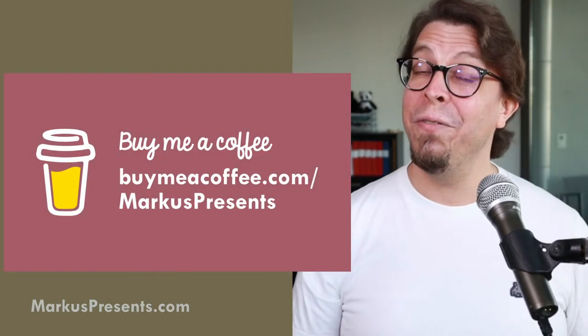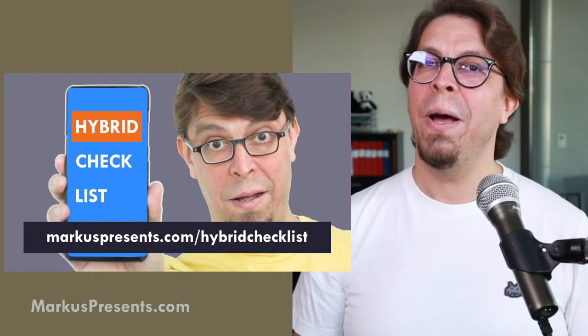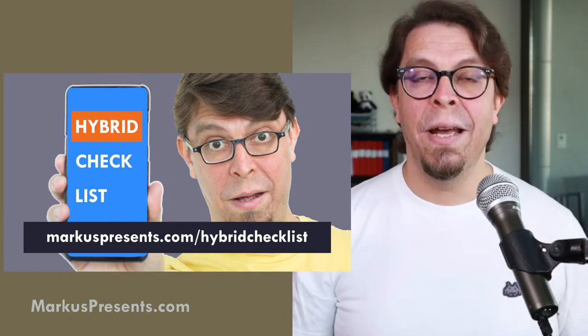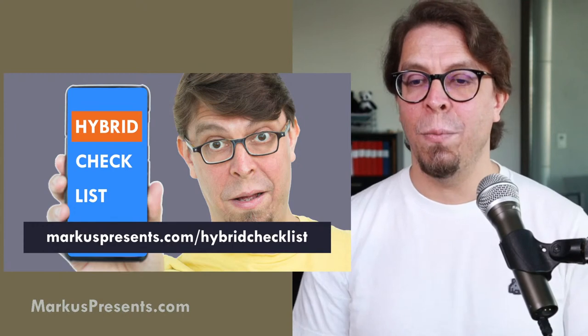Everything I'm talking about is linked in the video description below, including a link to buy me a coffee. If you want something completely free, just download my hybrid meeting checklist — a PDF with the most important things you need to set up and prepare for any kind of hybrid meeting including Toastmasters contests, available at marcuspresents.com/hybrid-checklist. My name is Marcus Seppala. According to YouTube analytics I am the world's leading authority on hybrid meetings. I'm a Toastmasters member since 2007, a Distinguished Toastmaster, and currently a member of Basel International Speakers in Basel, Switzerland, District 109.